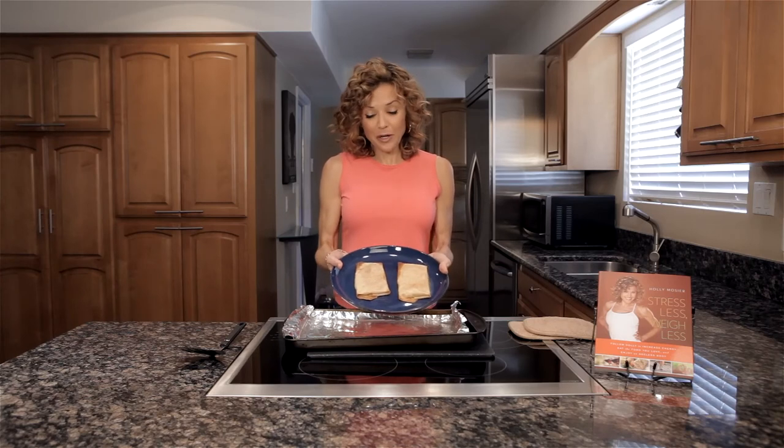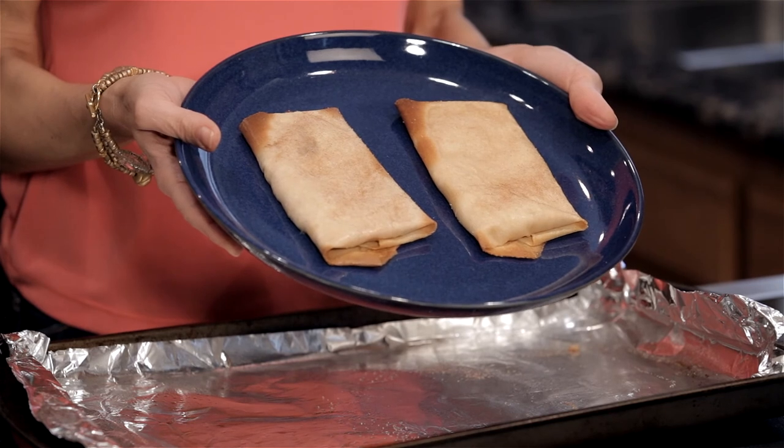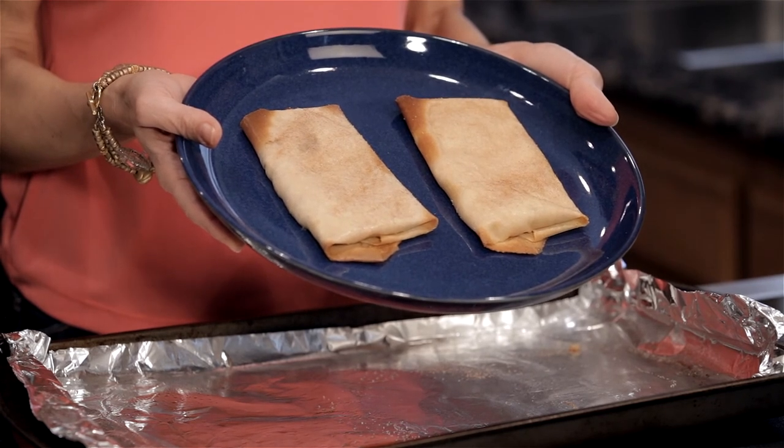Blintz ricotta. These are 270 calories — super filling. And if you like sweets, it's a great way to start your day.